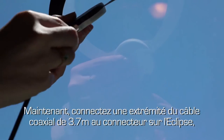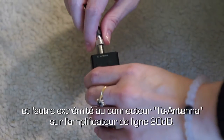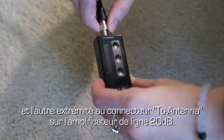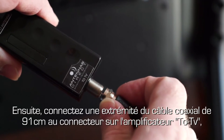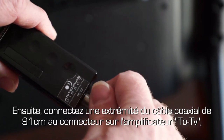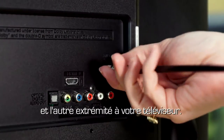Now, connect one end of the 3.7-meter coaxial cable to the Eclipse antenna and the other end to the antenna connector on the 20 dB in-line amplifier. Next, connect one end of the provided 91-centimeter high-performance coaxial cable to the TV connector on the amplifier and the other end into your television.